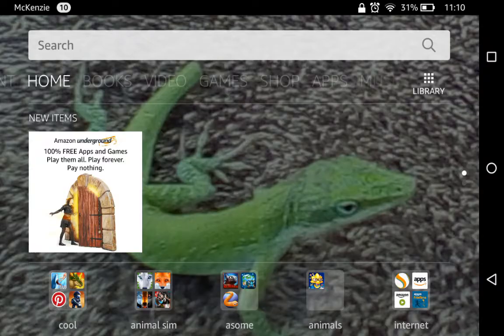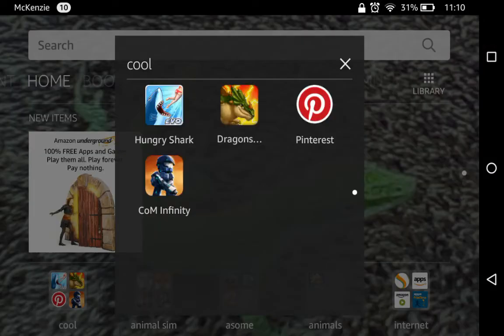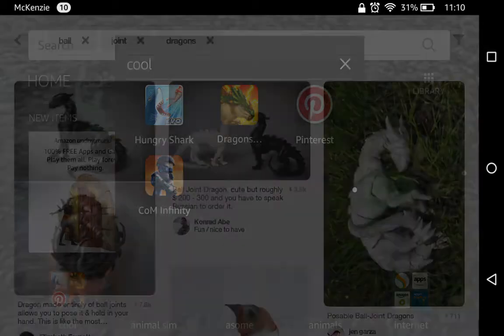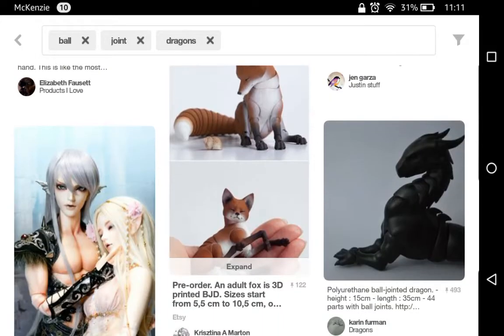Now I'll show you what I wanted to show you. Have that image in your head. Once it loads, it'll be so easy. Look at these things! They're called ball-jointed dragons. Look at them, they're adorable. I want one though, but they're so expensive.